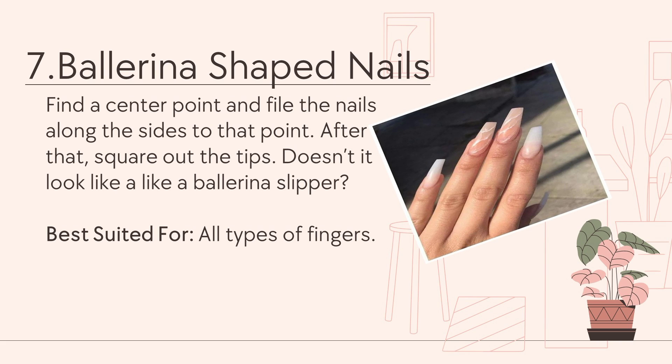Number 7: Ballerina-shaped nails. Find a center point and file the nails along the sides to that point. After that, square out the tips. Doesn't it look like a ballerina slipper? It is best suited for all types of fingers.